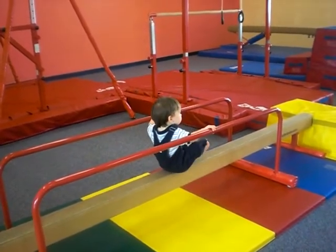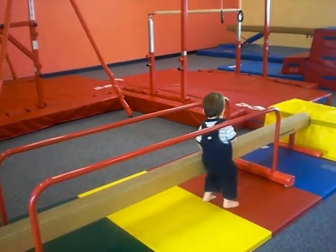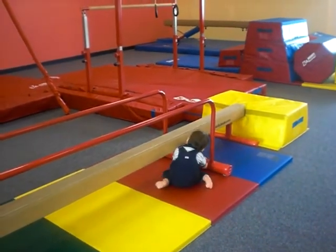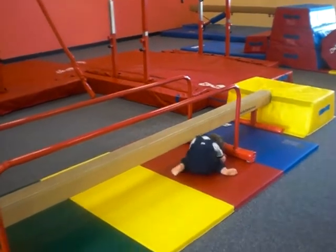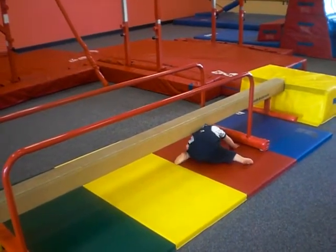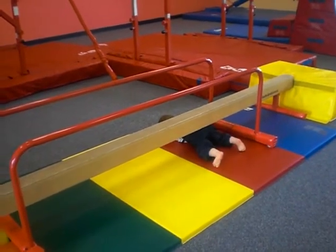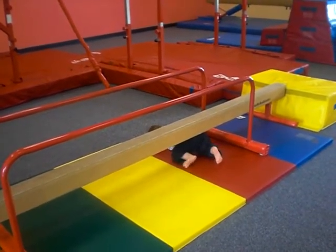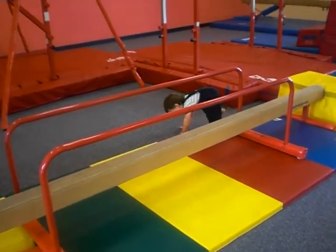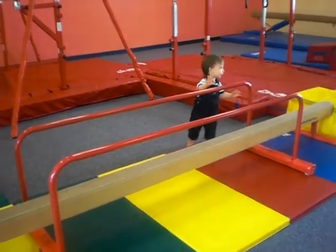One of the things that we want to work on this week — and he actually almost started doing it by himself — is working on some of those directionality words. He was already doing a great job of walking forward, but we want to encourage him to walk sideways, holding on to the bar, and even walk backwards, either holding on to the parallel bars or holding on to your hands. Andy, what are you doing? You got underneath, all the way to the other side.